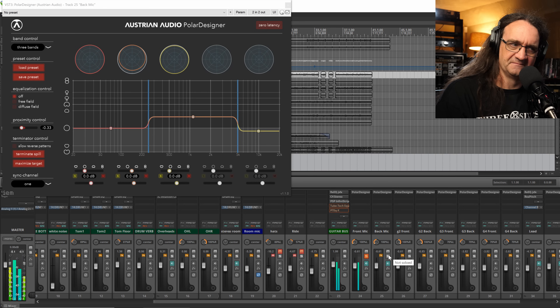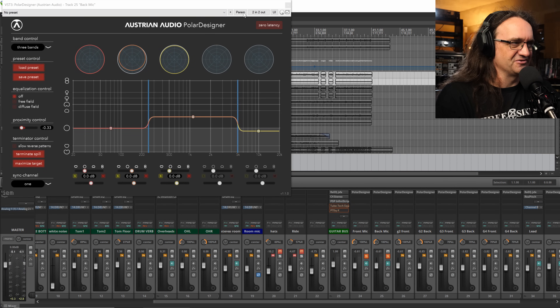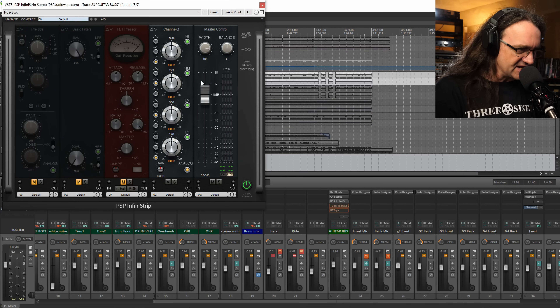So that's the front element by itself. Bringing in that rear element just does something so amazing. Don't forget you can grab the Austrian Audio Polar Designer for absolutely free — it's open source. The other part is a lot of EQ-ing in the top end and bottom end, a little bit of C4, and in my case a little stereo widening with the PSP Infinity Strip.